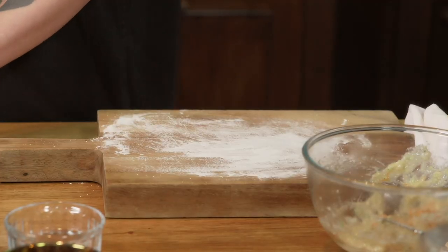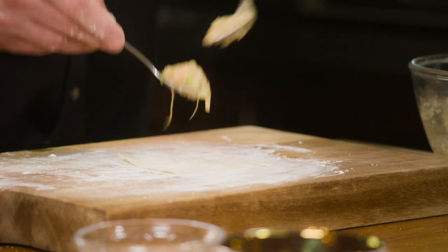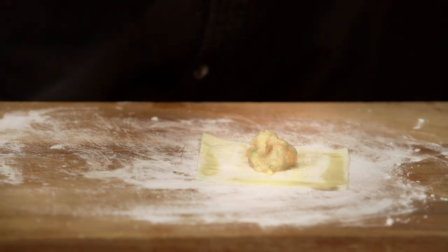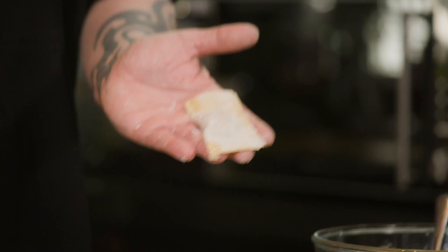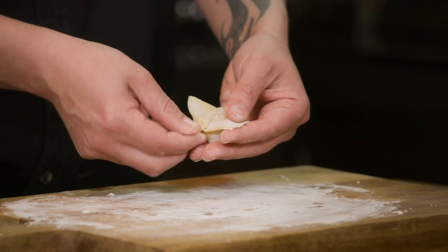Now for the wontons. Buy pre-made wrappers and fold them into traditional money bag shapes — this is not tricky at all. Step one: wrapper down. Step two: about a teaspoon of filling right in the centre. Step three: water the edges of your pastry to create a glue to stick it together. Step four: fold into a rectangle, sealing all the edges and pushing out as much air as possible because this is going to fry. Step five: pick it up and wet the edges. Step six: drag it round, pinch and twist, and you'll create a beautiful little money parcel.